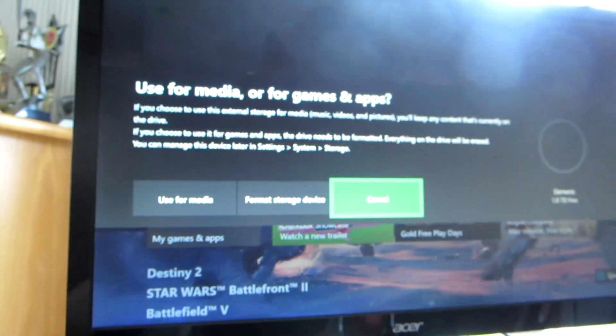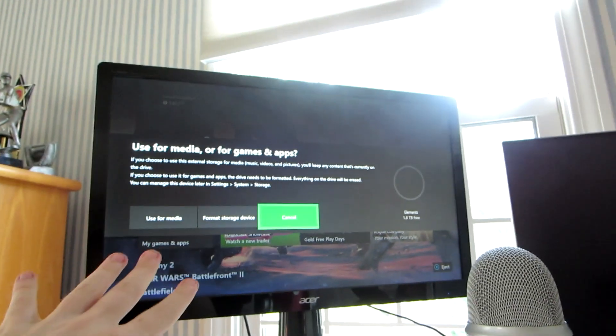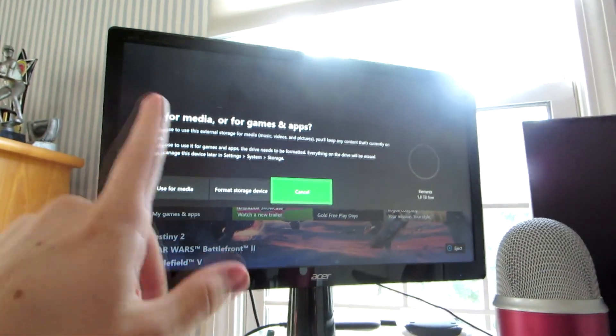It has to have a certain speed to be compatible. I'm plugging this into a USB port in the back of my console — there are two ports back there. The nice thing is you don't need any external power for the hard drive; the Xbox itself powers it up. You can see it identifies the drive right away.